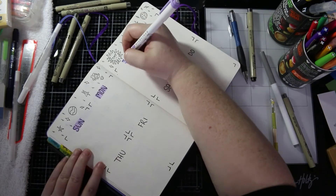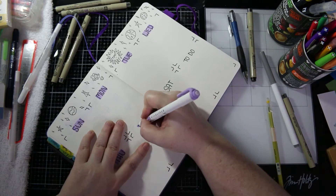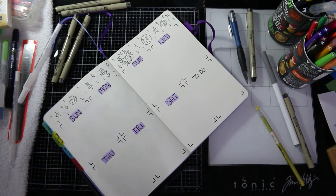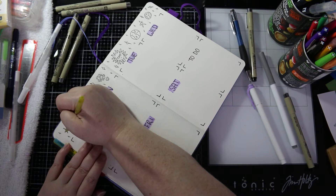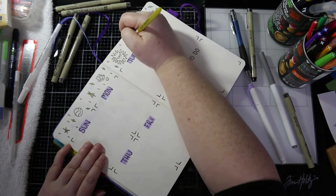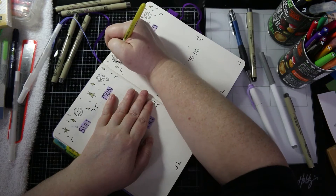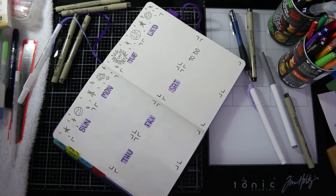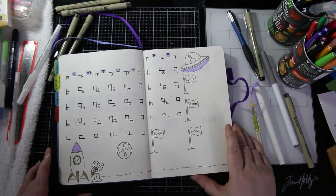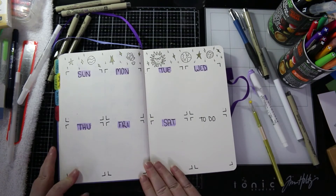I might do this sort of thing next month as well. I really like the idea of picking a theme and a few colours to continue throughout the month, but that will depend on how busy things get. Last month I was really behind and my weekly spreads were just one page halved — quickly jotting down what I needed to do.